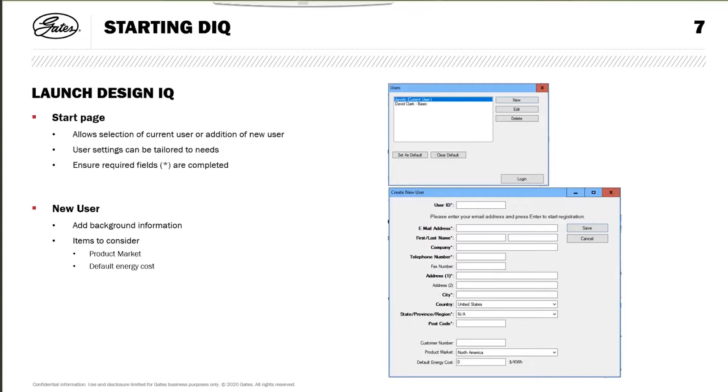As you go through, at the bottom there's a product market selection. Make sure you select a relevant product market - it has North America and Europe. The ranges of belts available in both areas are similar but not the same, and they have slightly different trade names. If you're using belts from the European market, select Europe. I would expect pretty much everybody on this call to be using belts from Europe. You can put in a default energy cost, but there isn't any use for it in DesignIQ - it's not a required field.